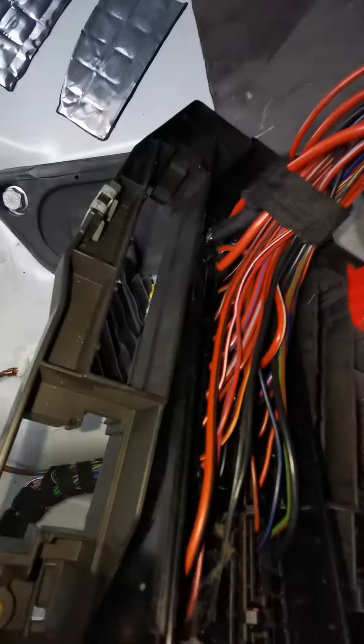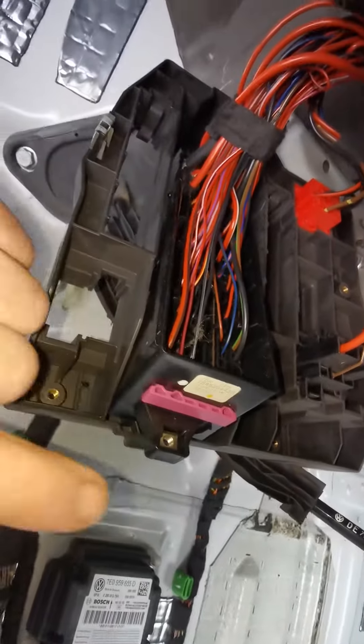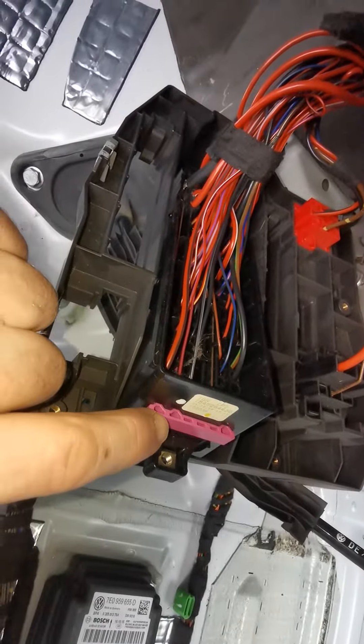What we do is we pull out this bit here which releases the plugs — I need a screwdriver to get that. Basically what you want to do is find the buzz bar which is either switched live or permanent live, whichever you need, then plug one of those cables into a spare slot in here. Once you've done that then...